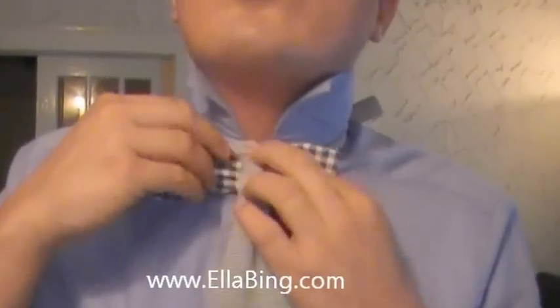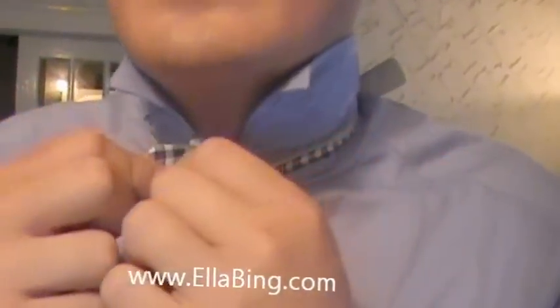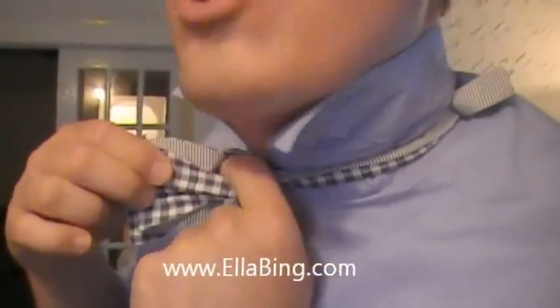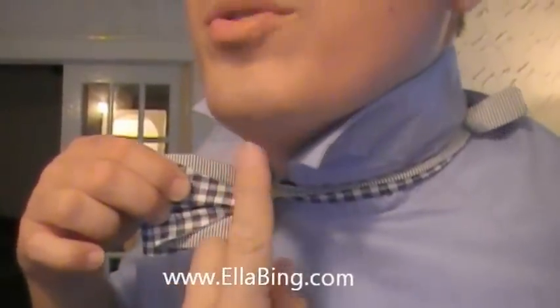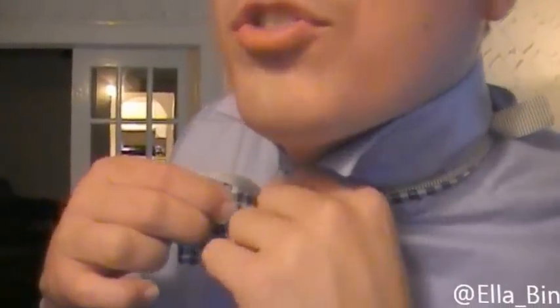Grab that longer side, drape it over. What I like to do is pinch the two together like a taco, pull it out a little bit, and it makes a natural hole there. What you want to do is take your index finger and push it through that hole.